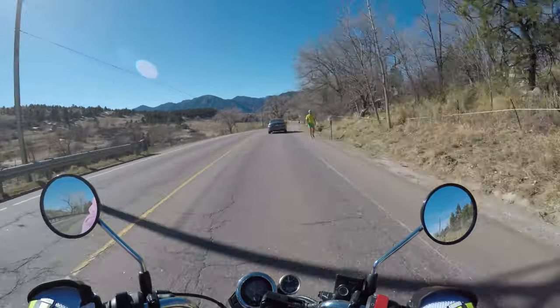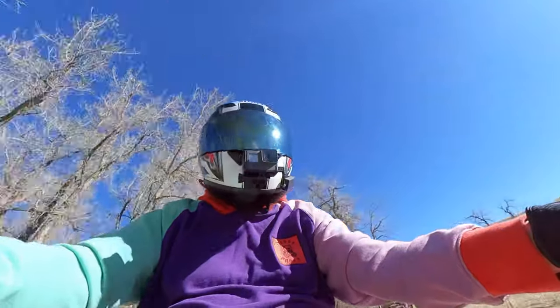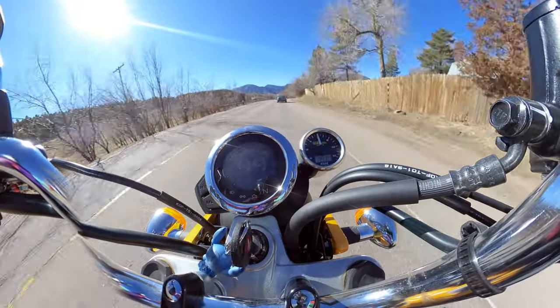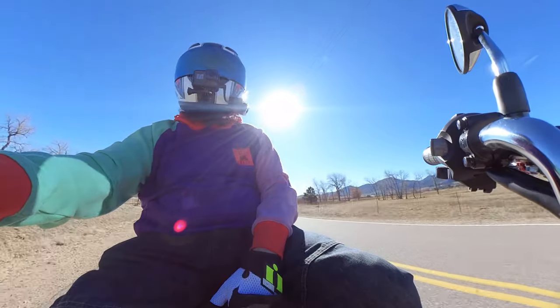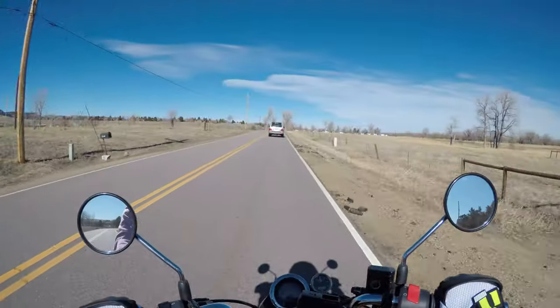For now I'm just going to ride around a little bit, see how everything's working, make sure the bike's still behaving with everything plugged in, and actually just enjoy this really nice day. Weird that it's February. We'll call that a video — I'm going to ride around and enjoy this nice weather, see how the bike handles.